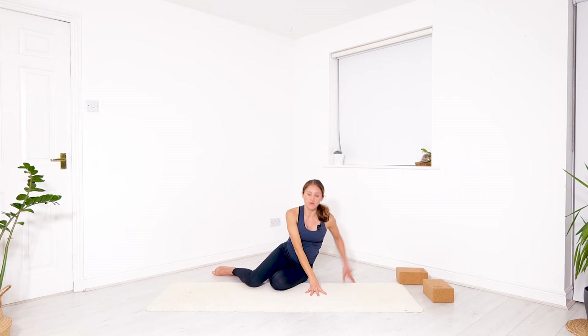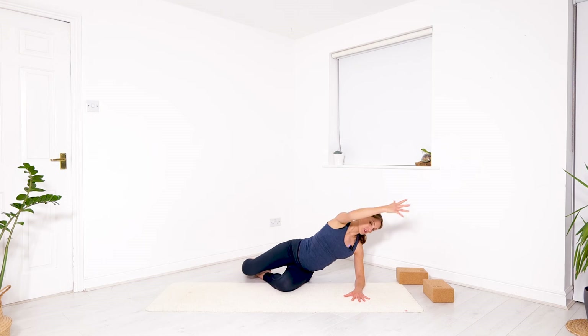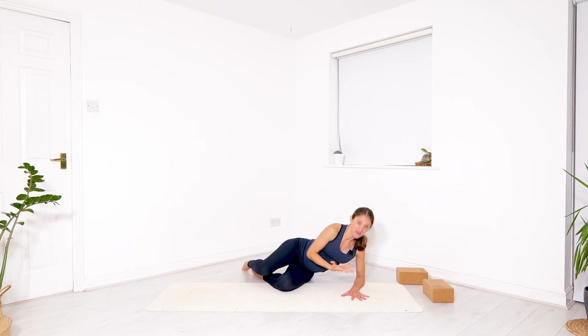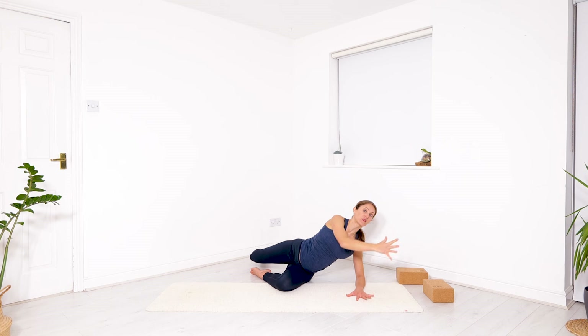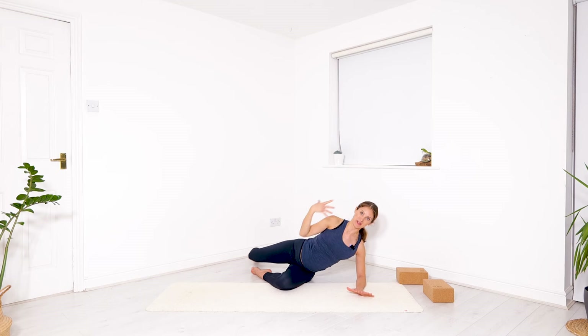A variation if your wrists feel a bit tired is to be on your elbows and do the same thing — kind of a little brushing, like you're moving your tail backwards and pulling everything in. It is really important to feel that it comes from the earth, from the pressure, your capacity to expand. The stronger you are rooted, the more expansive your body can be.